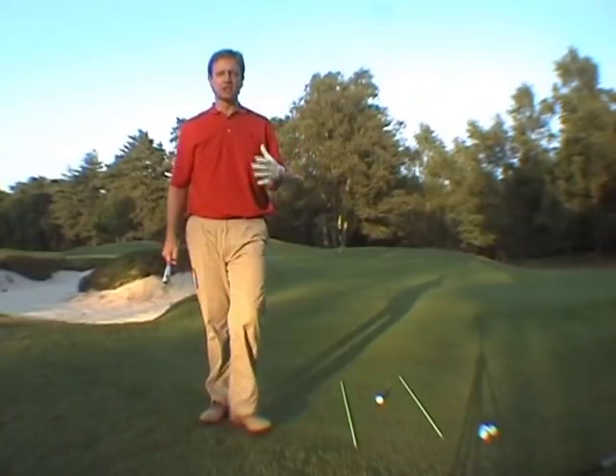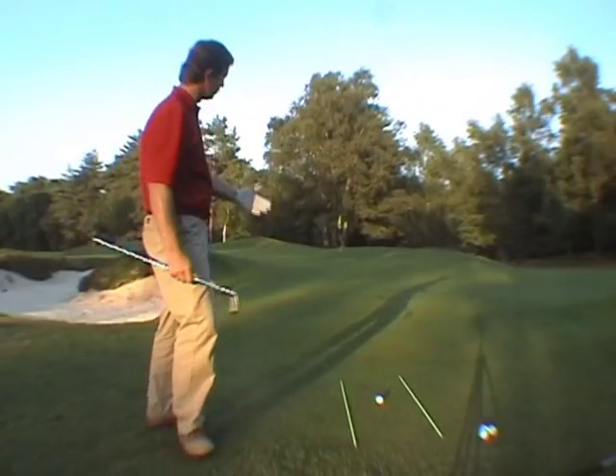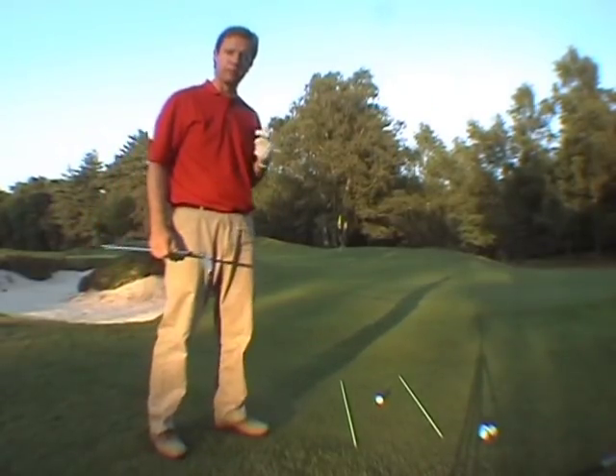We're now going to talk a little bit about the basic chip shot, and it really is a key skill — if you can get up and down in two just off the edge of the green, you can save yourself a whole bundle of shots.